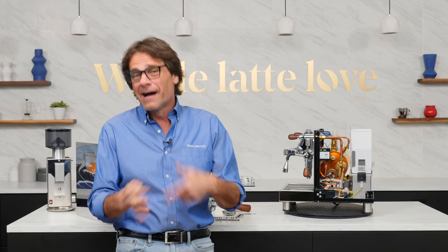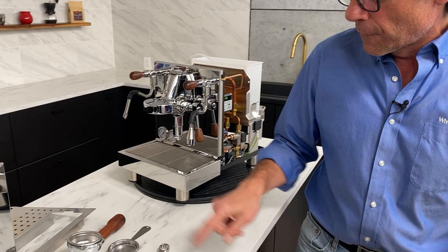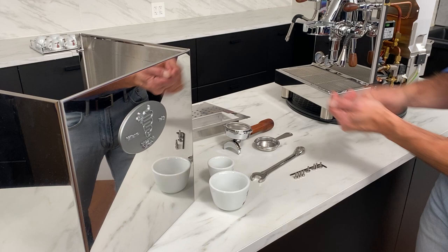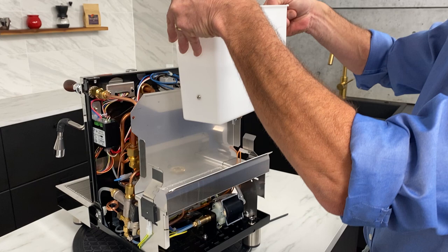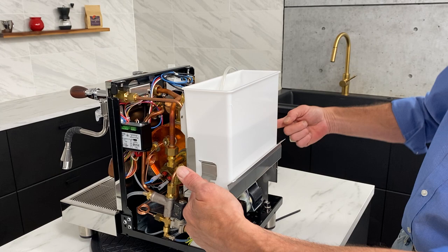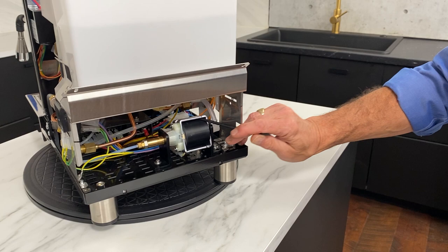Let's take a look inside the Bezzera Magica. Really easy to get inside — just eight screws with a 3mm Allen wrench. Take your reservoir off first. The top panel and case have four screws on the bottom and four on top. The water reservoir is large — four liters, one of the larger I've run into. It has a connector on each side for level sensing: when it doesn't detect current through the water, it'll let you know it's out of water.